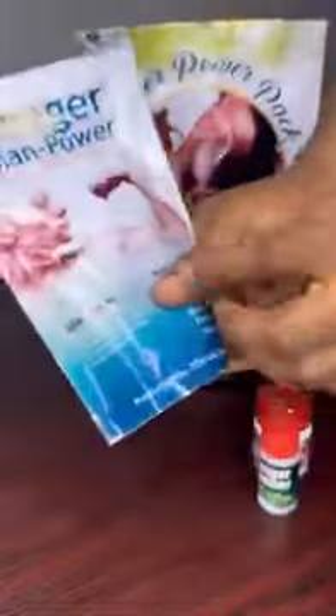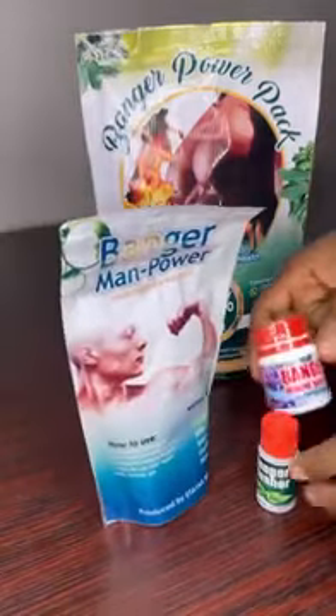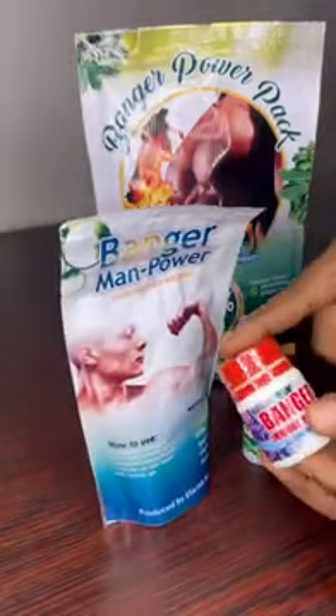Then the manpower — use it sachet by sachet every time you want to play the game, just 10 minutes before. How to use it is written on it.